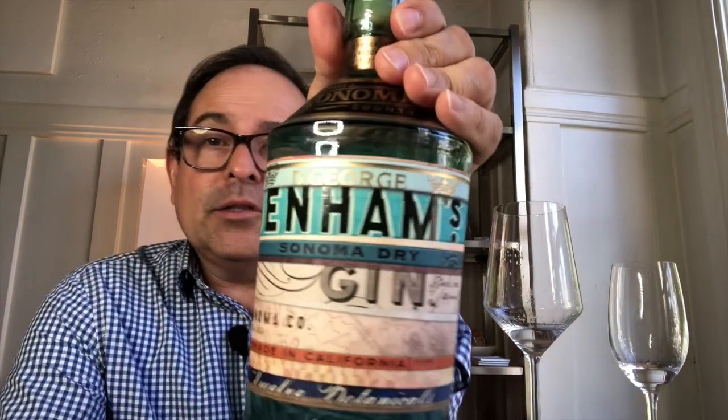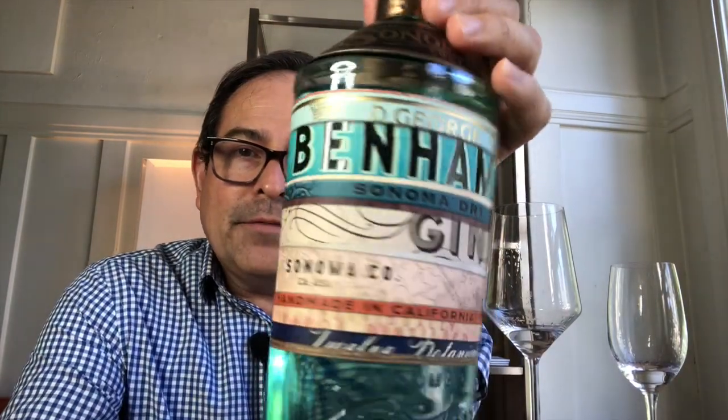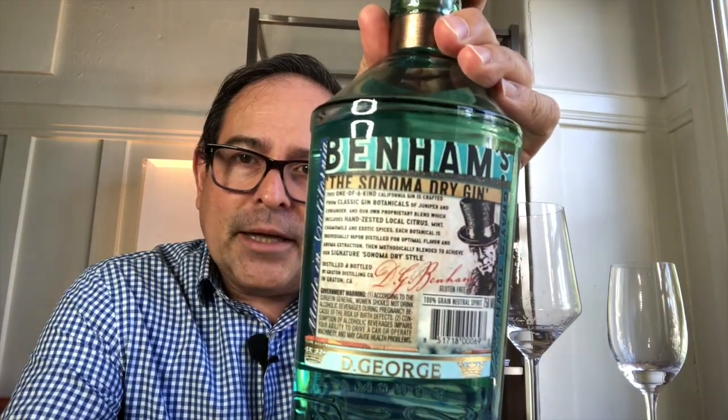Let me show you the label up close. I think it's a really cool label — very nicely done. This is a $35 suggested retail price point. Here's the back label for you to look at.